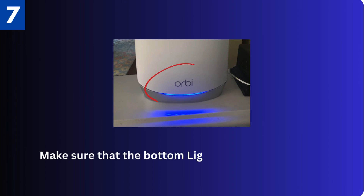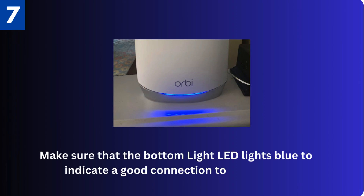Seventh, make sure that the bottom light LED lights blue to indicate a good connection to the router.